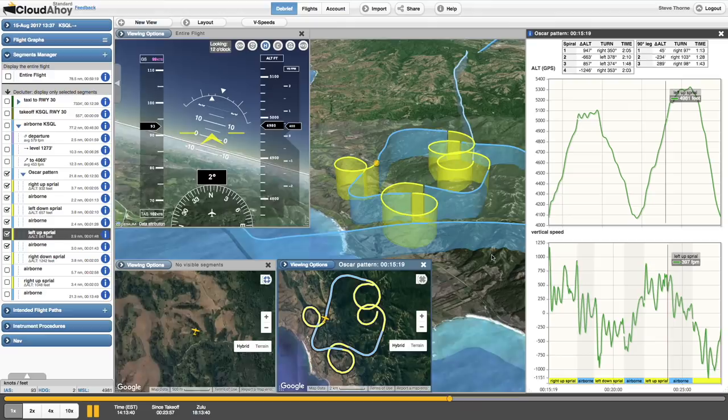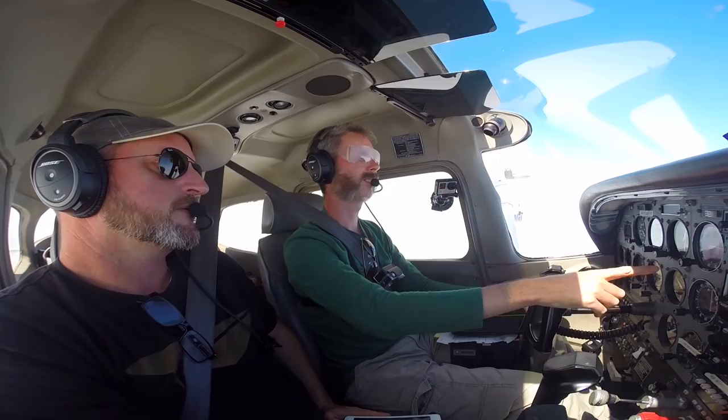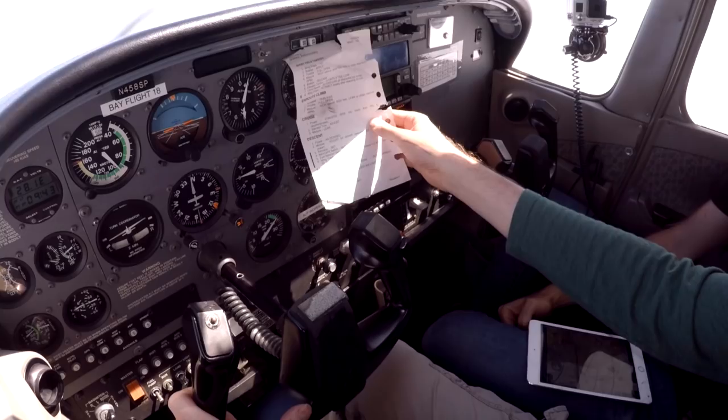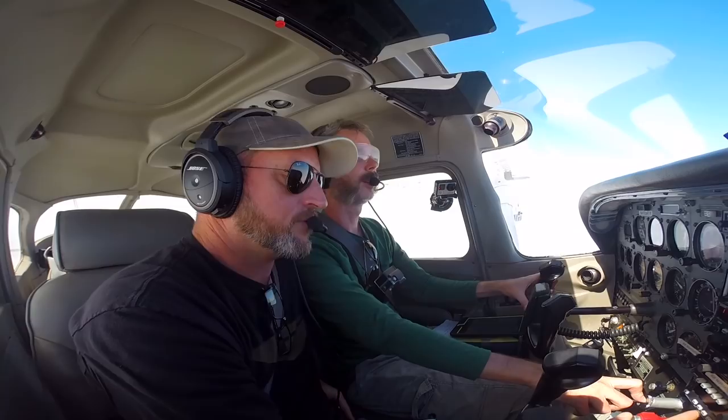Okay, flow check. Pull this out — nice. Power is... did you actually lean the mixture for 5,000? I never touched it — it's been rich the whole time. Right, but that's my point. You just leveled off, did a flow check and a checklist, but you failed to lean the mixture for 5,000 feet level.